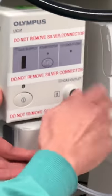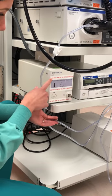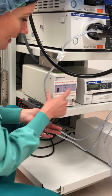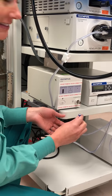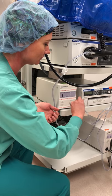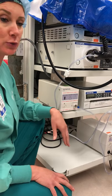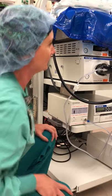These are getting thrown away and we're getting emergency calls to replace them. As you can see, 'do not remove silver connector' is written on here three times. This piece screws right into it, and that is the CO2 insufflator.